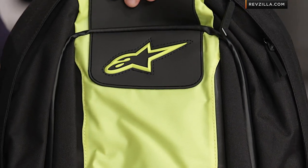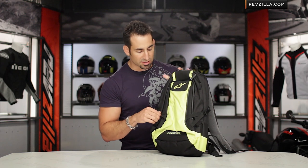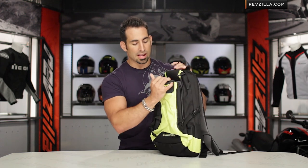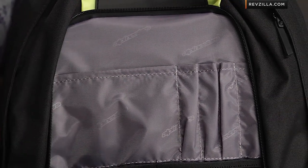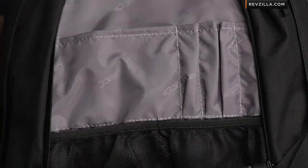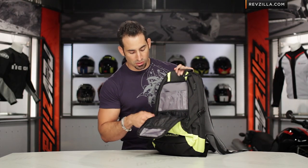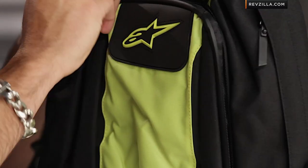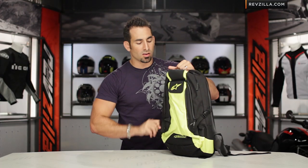If you look at some of the other things — they did lose the helmet holder for this year. You have to go up to something like the Tech Aero to have it. They had to make some choices to make sure they're still able to offer it at a price point that makes sense for a consumer that doesn't want to go over the top at around that $200 mark. There's a lot of functionality here. Back panel opens up, functional storage. This is a rider pack, it's a great commuter pack — honestly, guys, you could wear it for school as well.